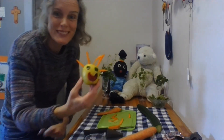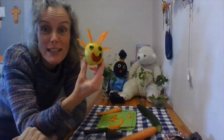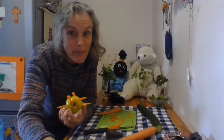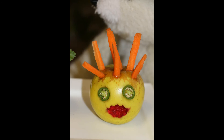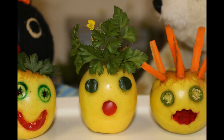Look at our funny face — fruit funny face! See how creative you can be and what you might make. We're going to make some more — see if you can guess how we made them. Fruit, vegetable and herb funny faces. Look at our eyes, our mouths and our hair. How did we make them?